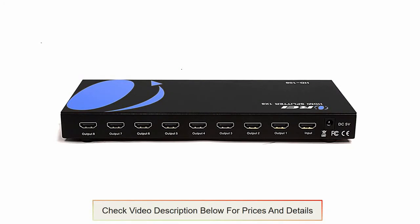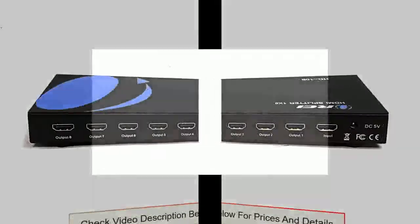When sending output signals to TVs with different pixel resolutions, the output signal will match the lowest pixel count among the TVs. The splitter also has a signal amplification function built in.